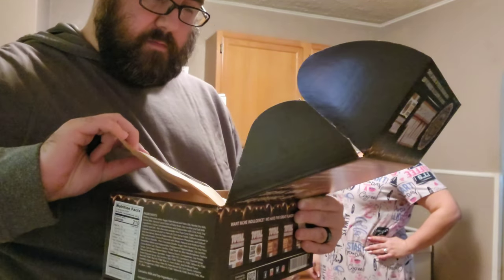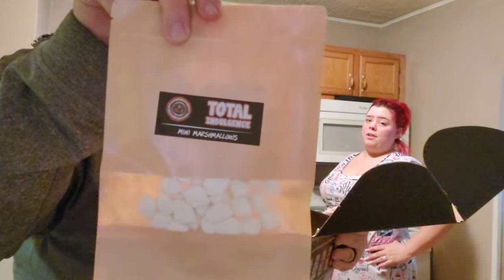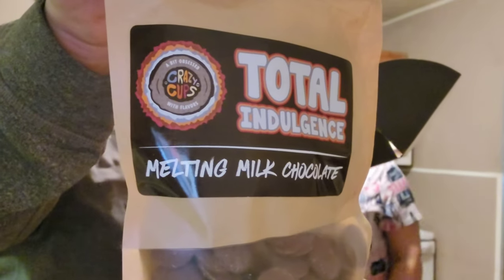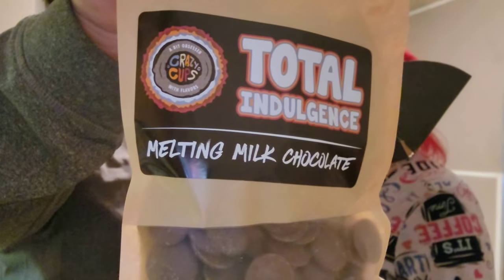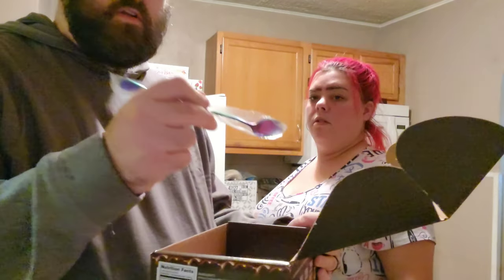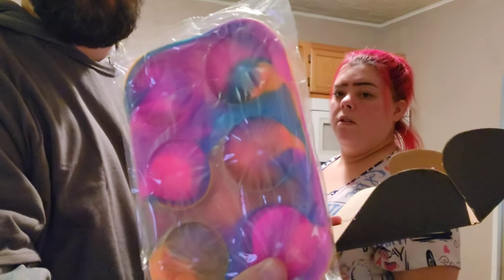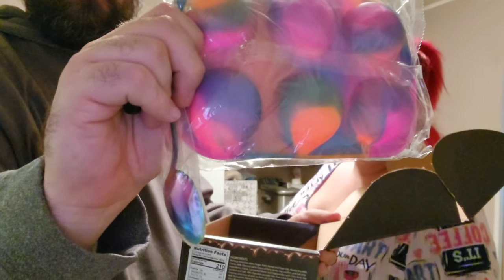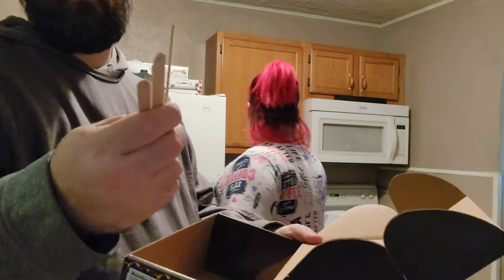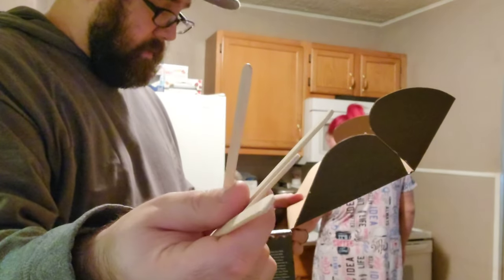Then we got some mini marshmallows. We also have the melting milk chocolate that we're going to melt down. And then we have a spoon to help with the molding so we can scoop it out. We got the molds right here — the spoon matches it, it's pretty cool. And then we have the stirring sticks. That is what's included in this box.